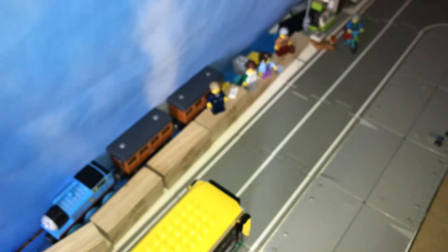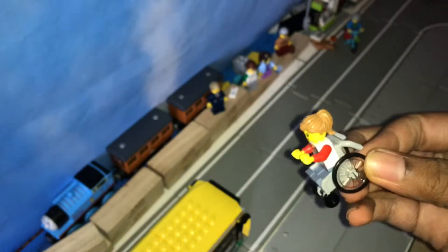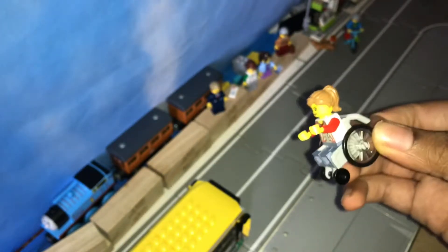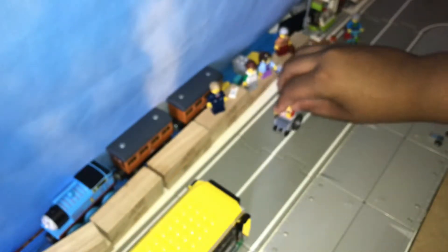Then we have the person in the wheelchair. I like how Lego decided to put somebody in a wheelchair, because I haven't really seen many sets with a wheelchair. Her wheelchair actually does roll, it's not focused but it's okay.